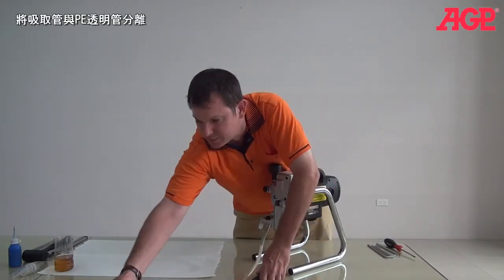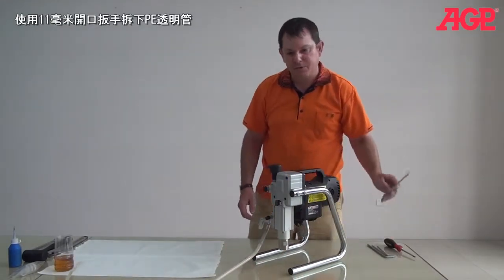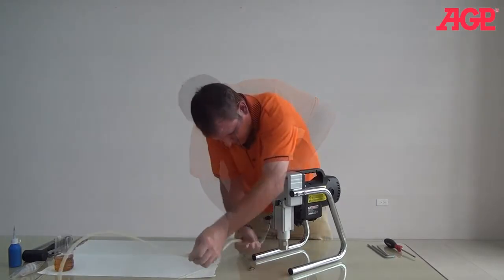Then we'll separate the drain tube and move that out of our way. And then we can remove the drain tube. It takes a little bit of aluminum — just loosen it. It's kind of stiff.